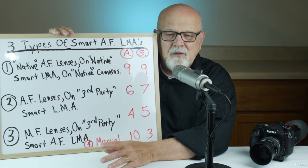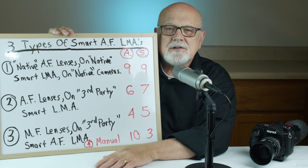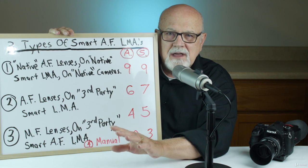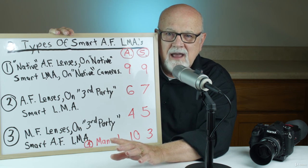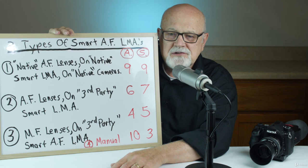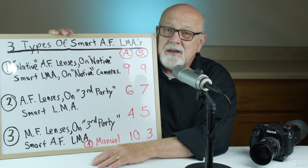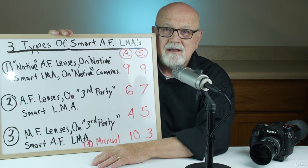These smart autofocus lens mount adapters come in three different flavors. Based on this training and a little further research, you'll find which one works best for you and your type of photography. Thank you.